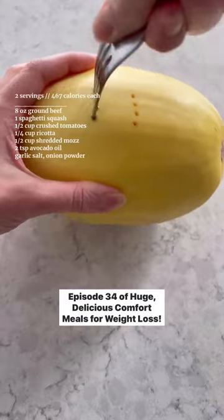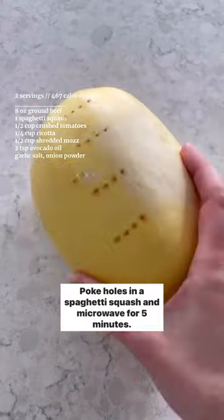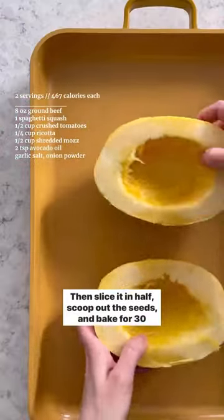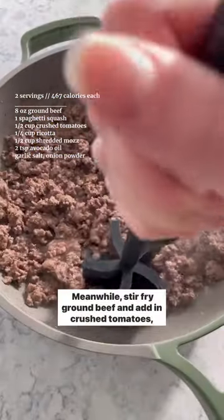Episode 34 of Huge Delicious Comfort Meals for Weight Loss. Poke holes in a spaghetti squash and microwave for five minutes. Then slice it in half, scoop out the seeds, and bake for 30 minutes at 425.